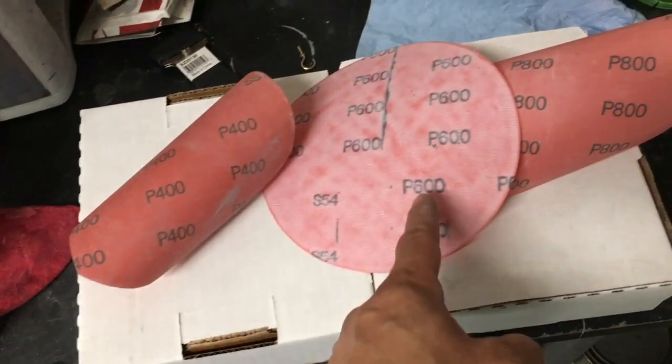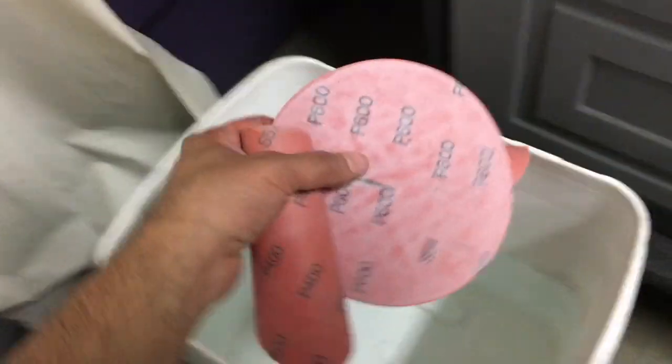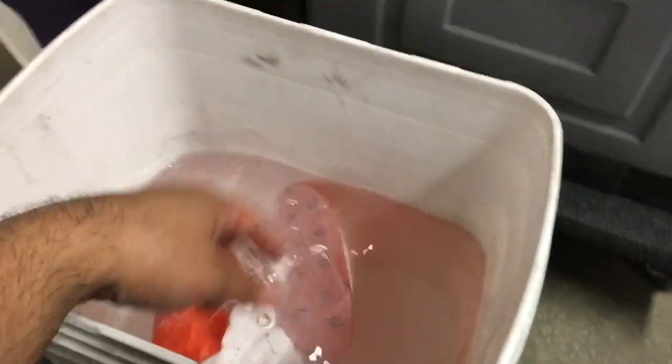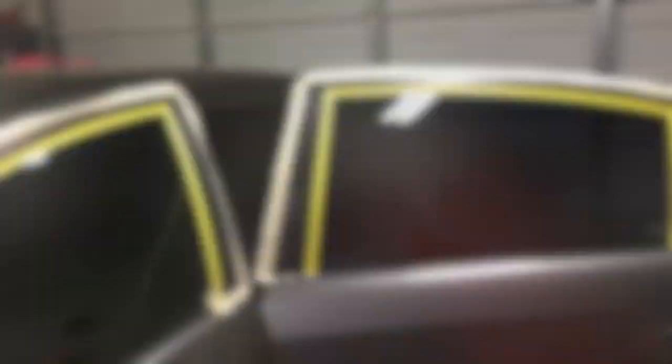Here are the sandpapers I'm going to be using. I'll start off with 400 and work my way up to 600 and 800. Dip these in water and let them soak for a couple of minutes. As you notice, I'm using my sponge with the 400 grit and removing some of that paint - you can see some black coming out. If you see the black coming off, that means you've hit paint. Dip it in water and keep going.